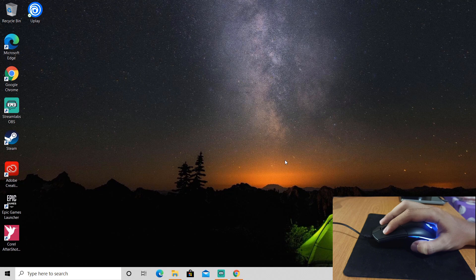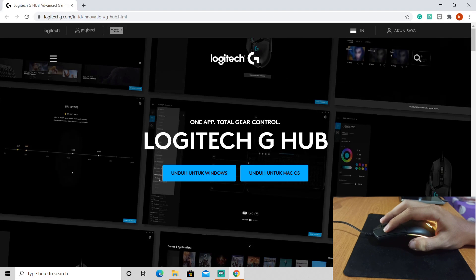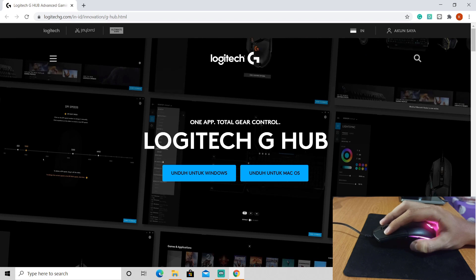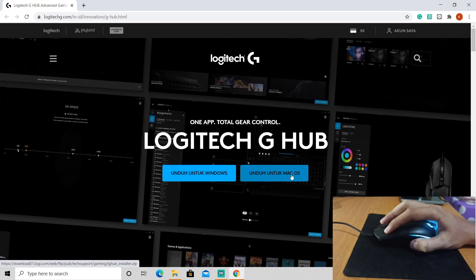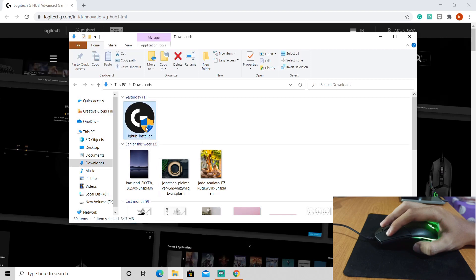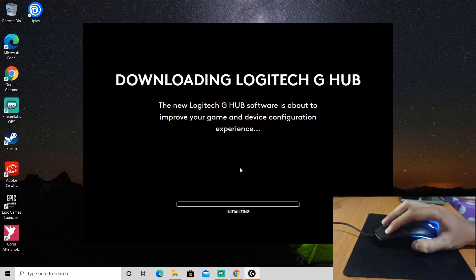Okay, so as you can see I'm now using the mouse. Let's go to the Logitech website and download G HUB. I'll put the link in the description so you can click it and download Logitech G HUB. Just click — this is for Windows and this is for Mac. After that, double click on the installer to install and then click install, so it will download Logitech G HUB. It might take a while, so just wait.